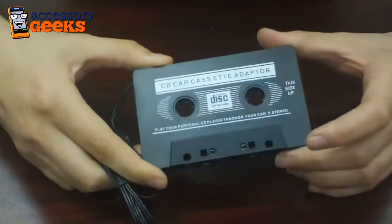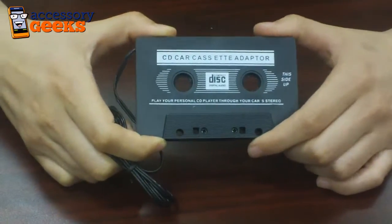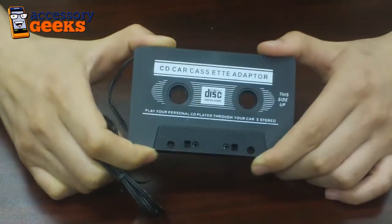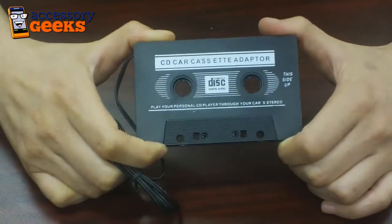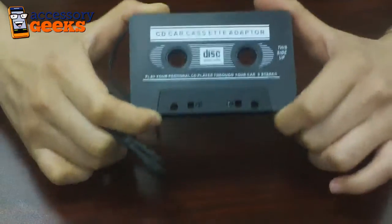This is a great alternative if you don't have an auxiliary output in your car and you don't want to spend the money installing one. This is only $7.99 on accessorygeeks.com, so definitely check it out. It's a great alternative and it works fantastically.